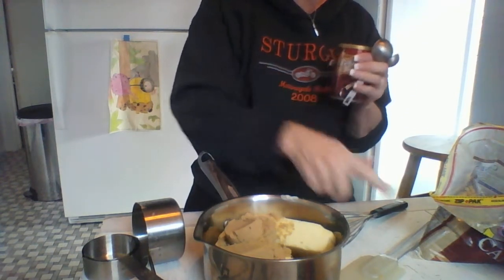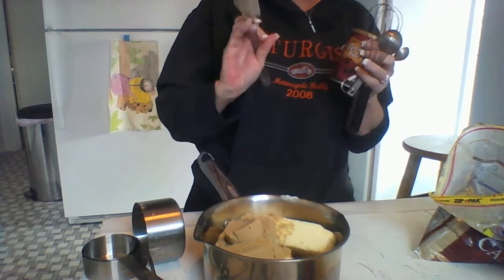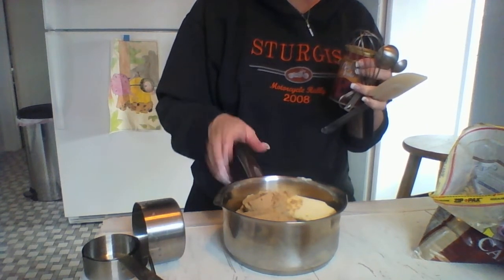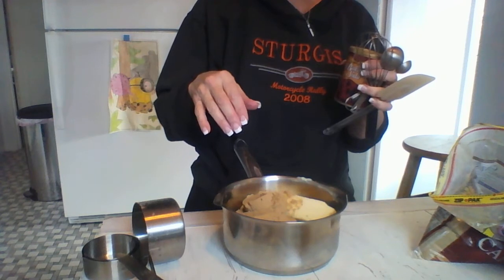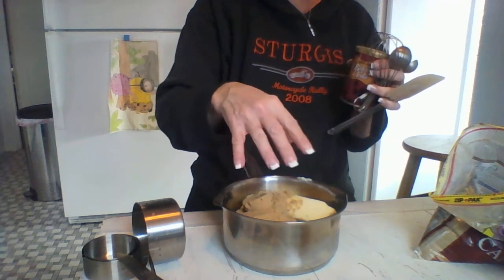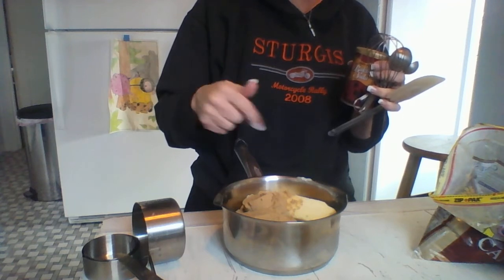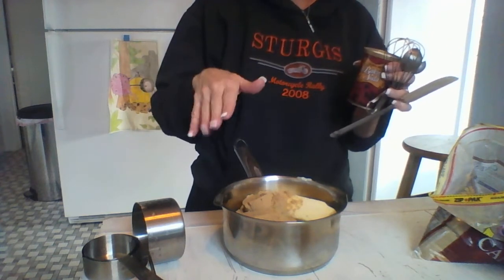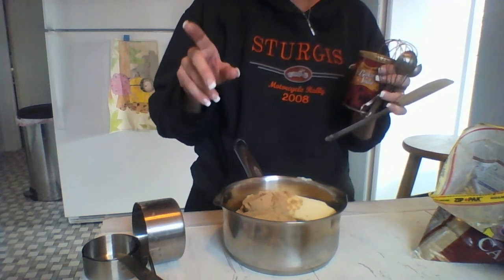We've got our baking soda, measuring spoons, wire whisk, and spatula. We're going to take all this over to the stove and add our two-thirds cup of corn syrup. Cook this until it melts, then put the teaspoon of baking soda in, and pour it all over the puff corn. I need to pause this, take my stuff to the stove, and when I come back it'll be melted and delicious — maybe I can get a shot of the baking soda going in there.